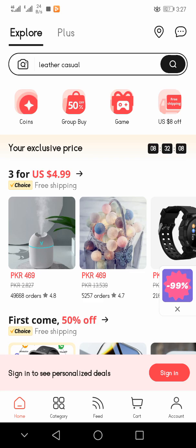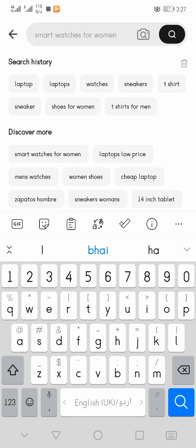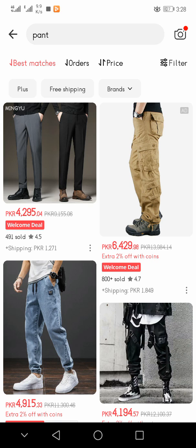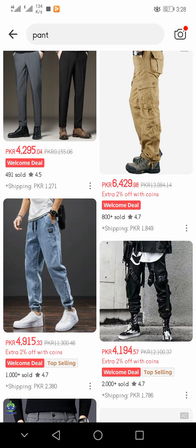If you have already installed it, then you have to open the application and search in the search bar. You have to write 'pant' and then after searching, different pants came in front of you.